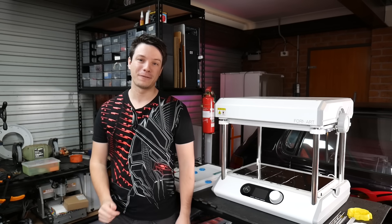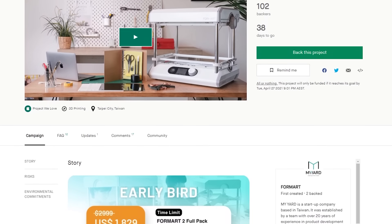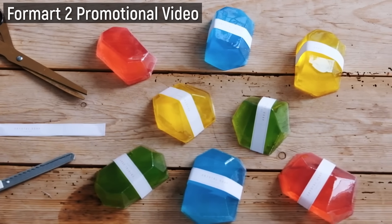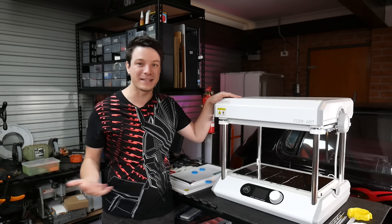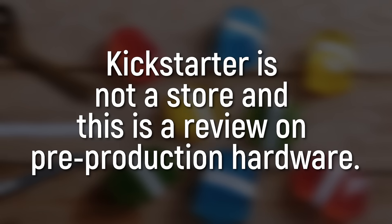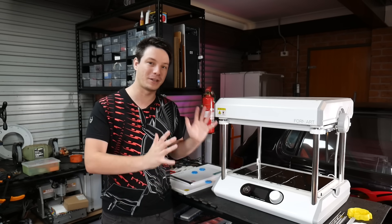Angus here from Makers Muse. As I mentioned, this is a vacuum forming machine. The FormArt 2 is on Kickstarter right now, and before I go into the rest of the video I want to put a disclaimer out there: this is a pre-production unit sent to me free of charge for review and testing. Because the project is a Kickstarter, it's not the same as a pre-order — you don't have the same protections on that platform. Back at your own risk. The unit I'm reviewing may well be different to what you eventually get from the campaign.